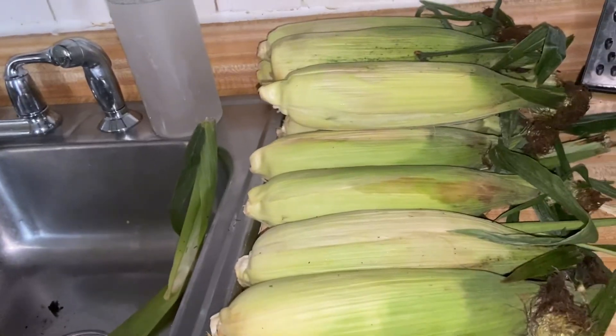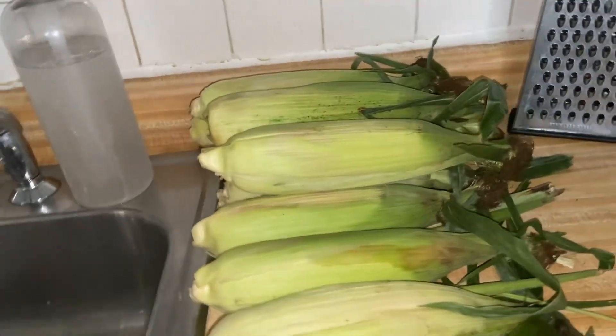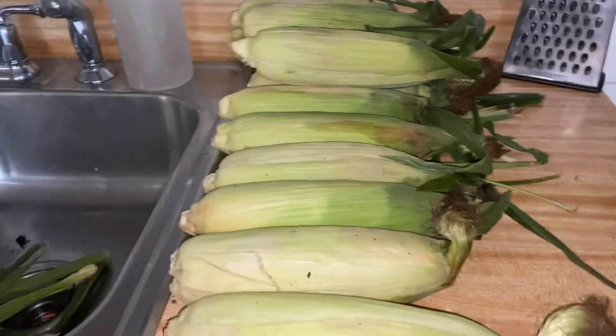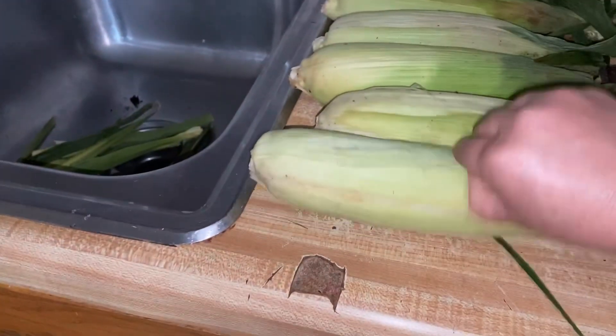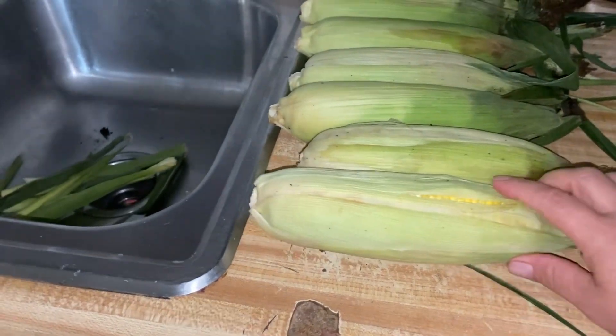Bueno, vamos a hacer sancochado estos elotes, amigos. Miren, son 12 elotes, son 6 dólares, a 2 por el dólar. Los compré, están baratos porque miren qué chulos, qué grande. Y miren, el granito es amarillo.